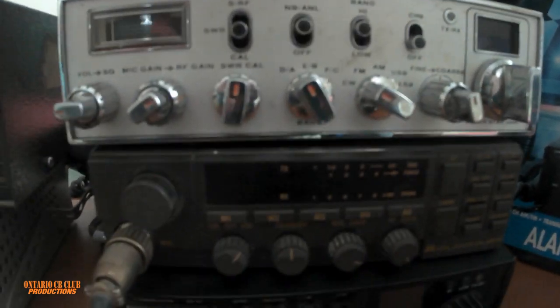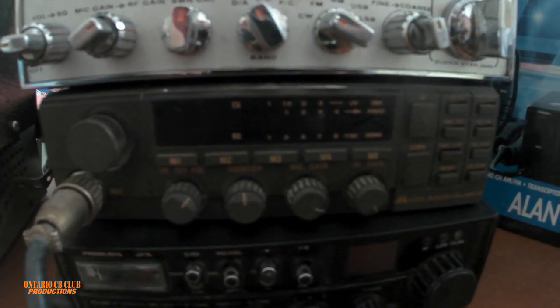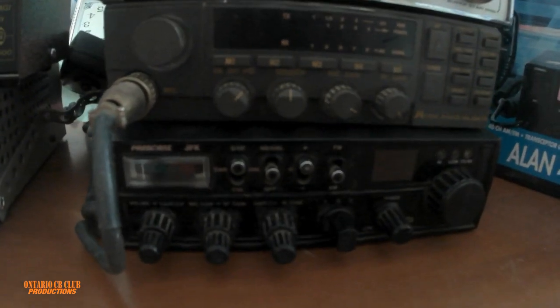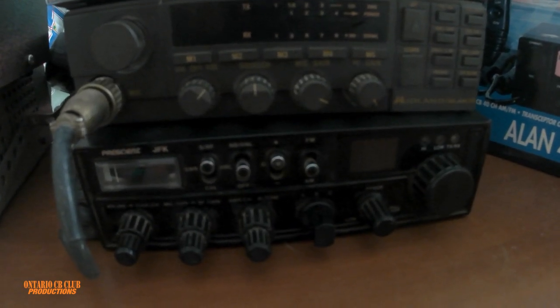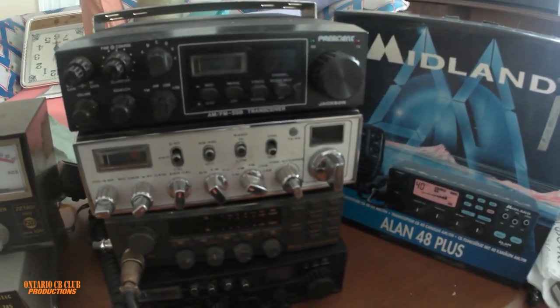Here we have a Midland AM FM radio — Midland Allen, I can't see the model, I'll talk about it after. And here we have a President JFK, 120 channels, 10 watts output, and so on. Let's start with the review.